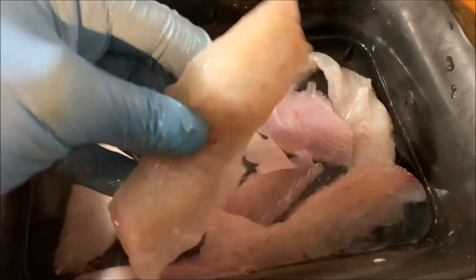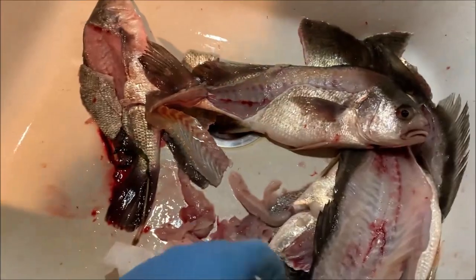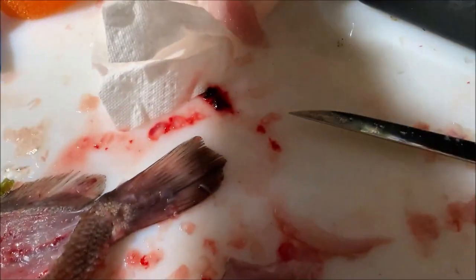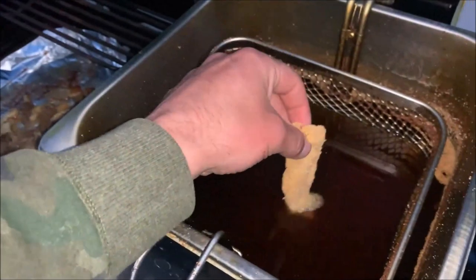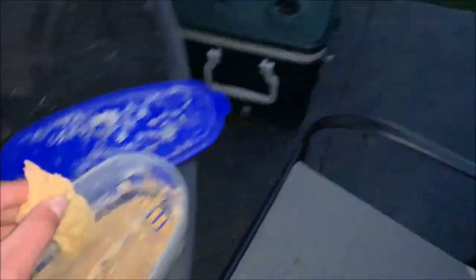Alright, here goes nothing. Not bad looking — not great looking, but not bad looking. Got morel mushrooms and sheephead. Should be interesting. Kind of optimistic.